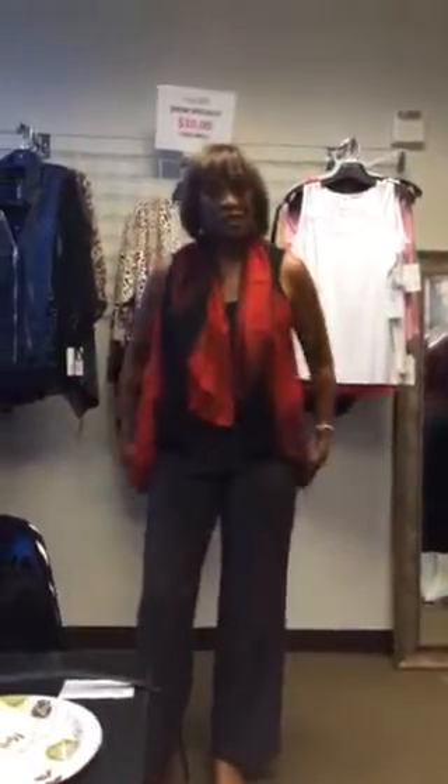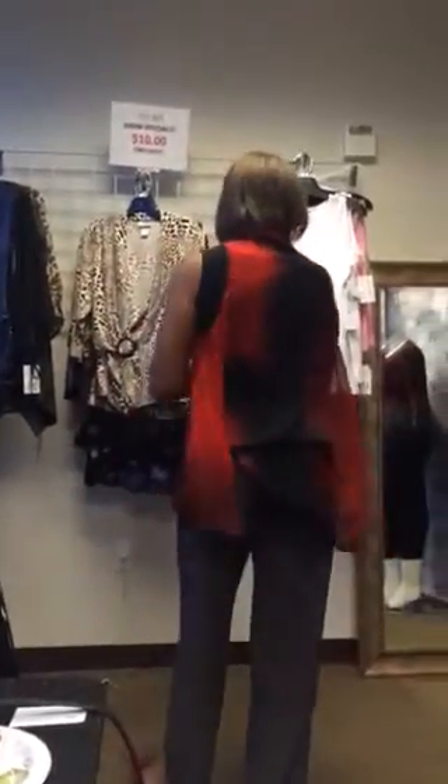We're starting off showing you how to wear the convertible vest all of the different ways. You start with the two holes there, put it on, shake it a little bit so that it falls naturally. It hangs long in the back so it covers all the areas we want to cover.